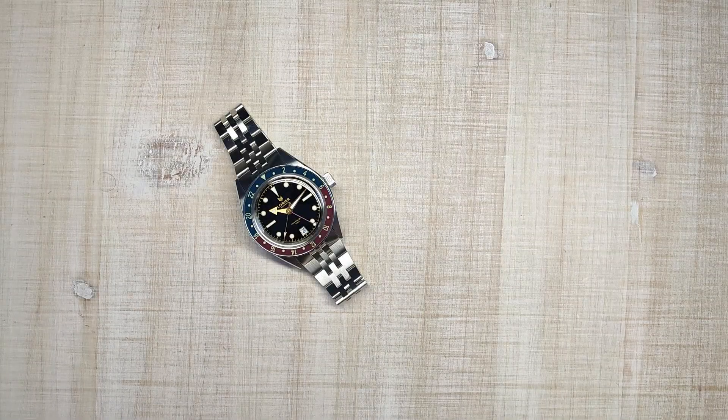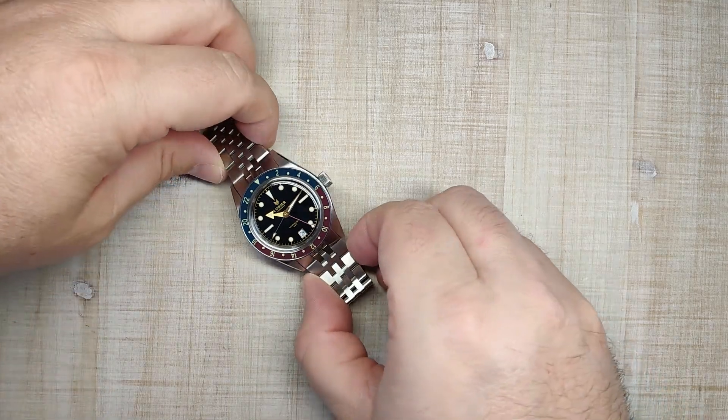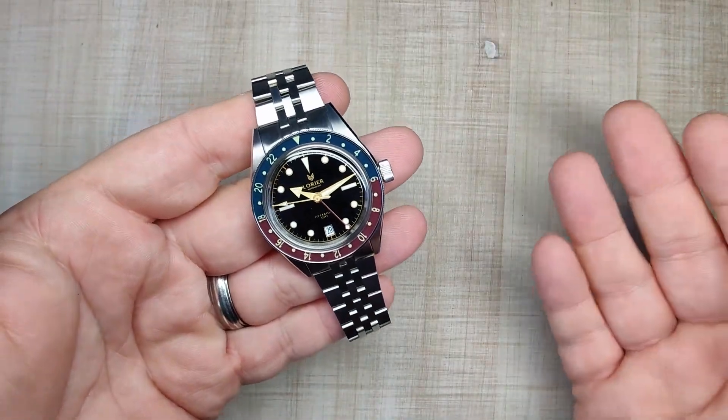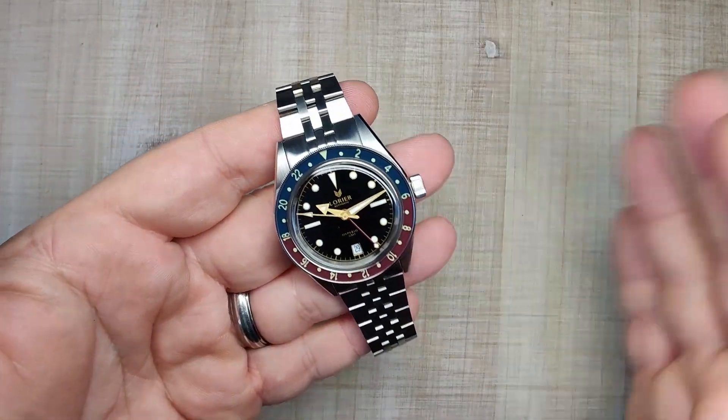Hi guys and welcome to Escape with Watch Reviews. My name is Steve and today we're going to be reviewing the Laurier Hyperion Series 2. I purchased this watch with my own money, but it'll be as honest as any other review you've seen from me. I keep it real every time for you guys.